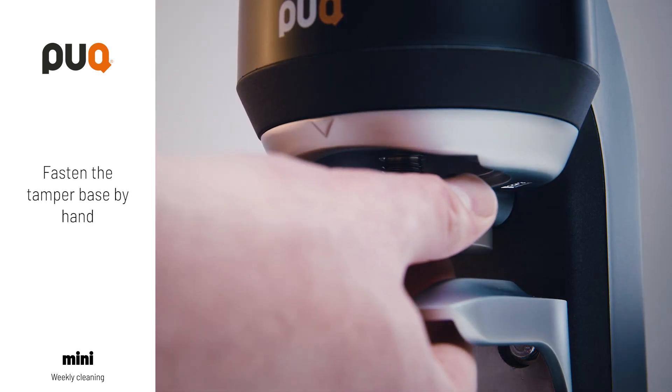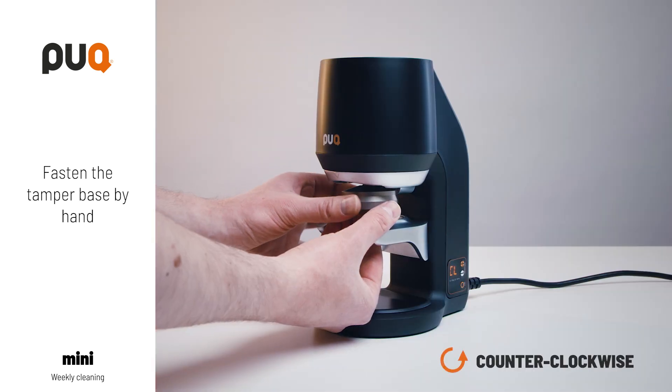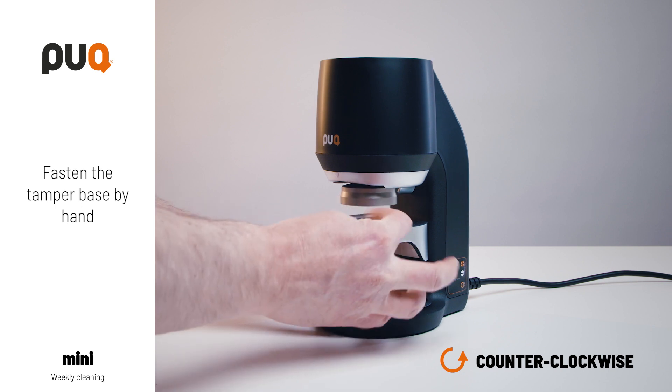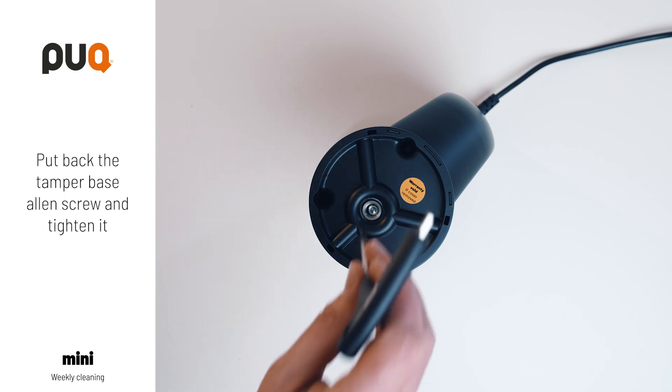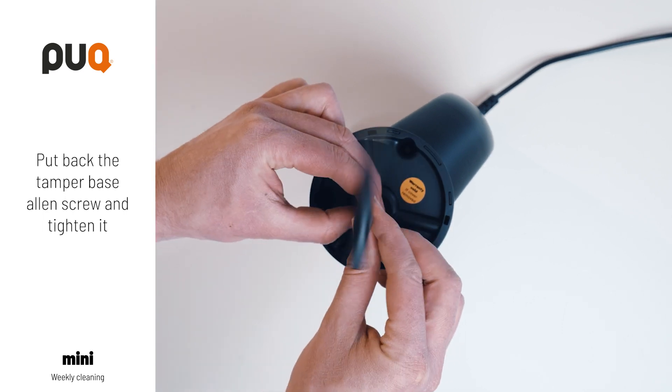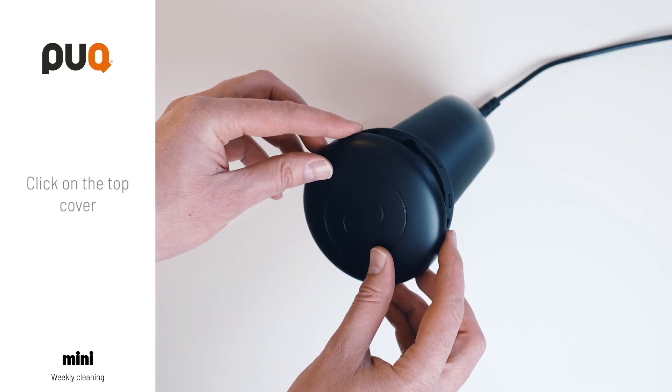Fasten the tamper base by hand, counter-clockwise. Put back the tamper base Allen screw and tighten it. Click on the top cover.